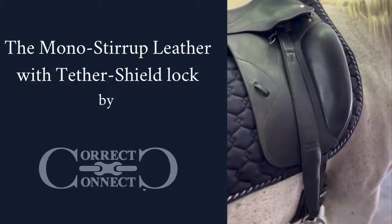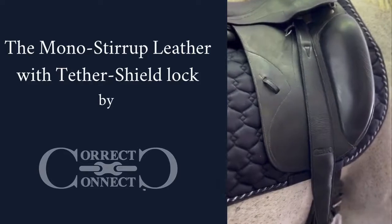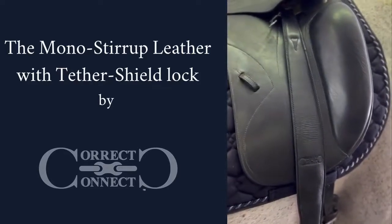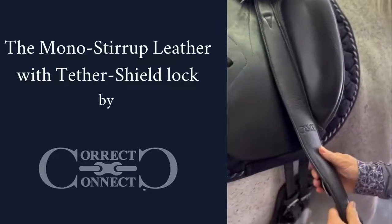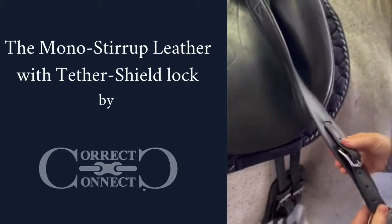Hi, this is Mary from Correct Connect. We are so excited to finally introduce our mono stirrup leather. We've been waiting a long time to introduce this product. It's reinforced with nylon, it's got a buckle below the flap of the saddle so it doesn't rub on the saddle, and a lot of adjustment for you to go up and down in your length.